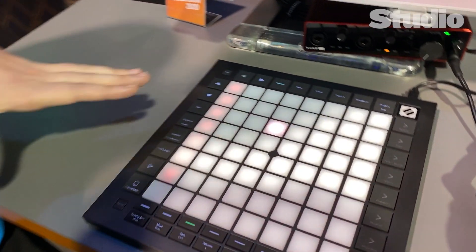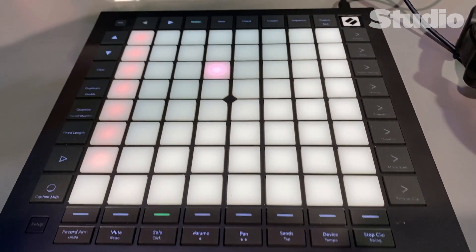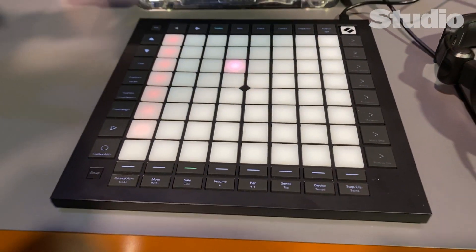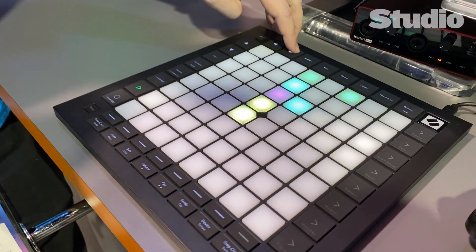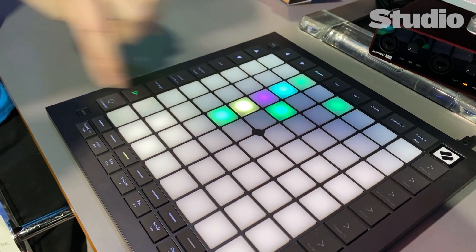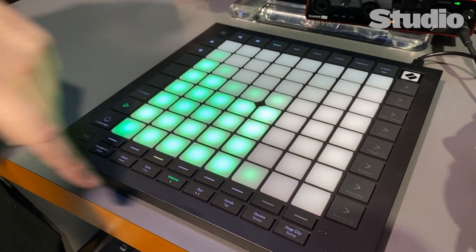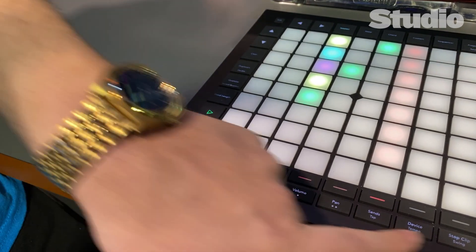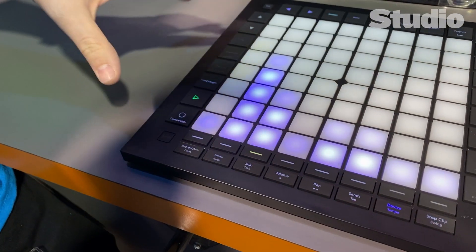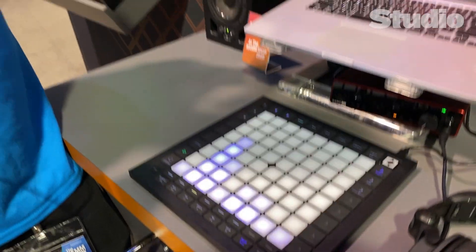The new Launchpad Pro Mark III — if you've used Launchpad before, it's basically a one-on-one controller for Ableton. It gives you a lot of control over things like session mode, launching clips, mixer volumes, controlling record arms so you can arm different tracks, and stopping clips.